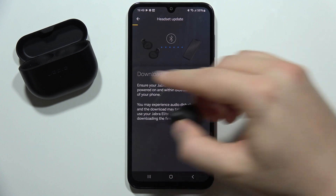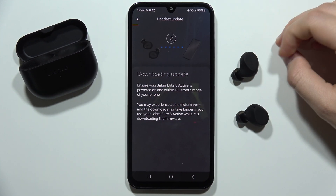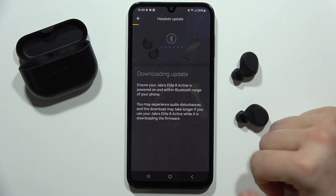You can additionally put the earbuds back into the case, close it, and open it. After this, the process will be finished. Also, you can just turn off and turn on the application to get the new features in the app.